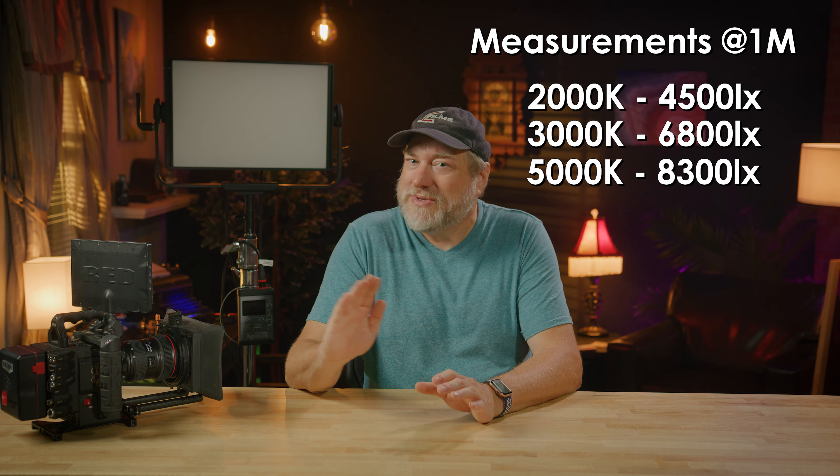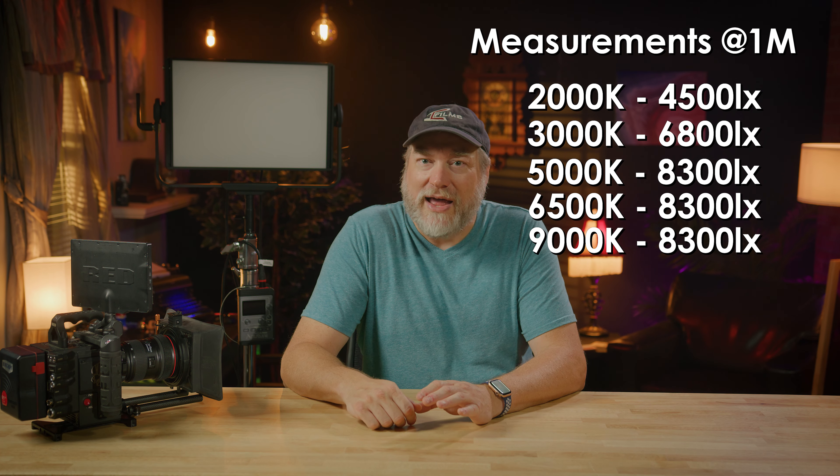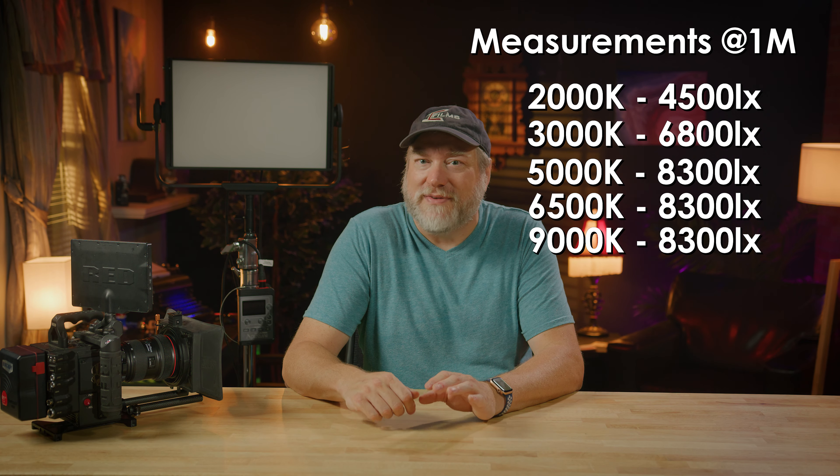Speaking of stands, you can mount it with either a baby pin or a junior pin — it's a robust and simple light to mount and adjust. Now let's talk about light output. This light is about the size of an ARRI SkyPanel S30, but it's about one and a half times brighter. I've measured this light with my light meter at 2,000 Kelvin and it's about 4,500 lux. At 3,000 Kelvin, it's a little brighter at 6,800 lux. At 5,000 through 10,000 Kelvin, it's a little brighter still at 8,300 lux at one meter. That's pretty darned impressive, because not only is it pretty bright, it's big, soft, and RGB and W and W too.